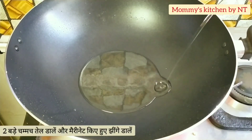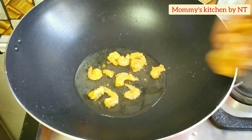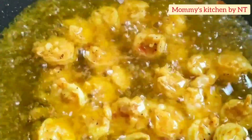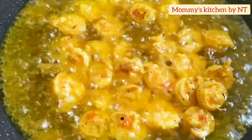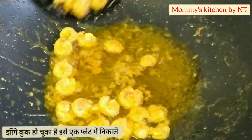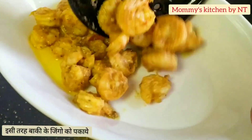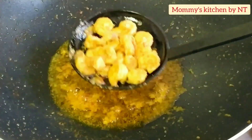Into the same wok add around two tablespoons of oil, and once it heats up add in the marinated prawns. Keep the flame on medium and cook in two batches, frying for three to four minutes until cooked. Do not overcook the prawns as they'll get harder and won't taste nice. The prawns look beautiful and are very flavorful — they can even be served as a starter. Strain the first batch and transfer to a plate, then fry the second batch the same way. Once done, strain and keep the prawns aside.